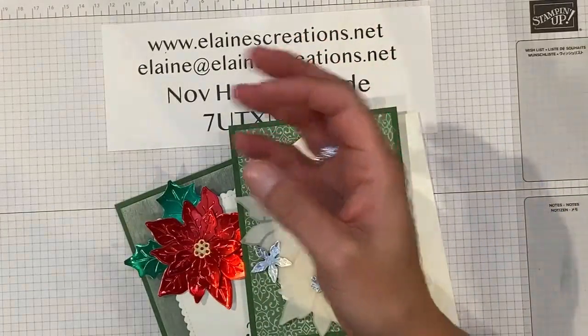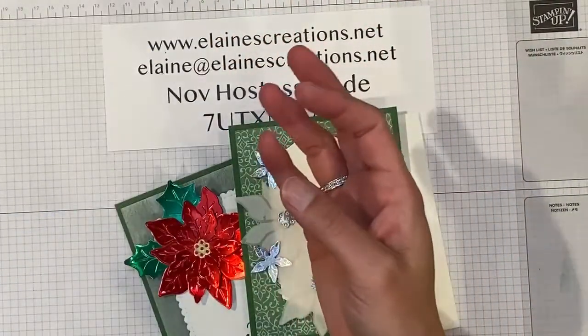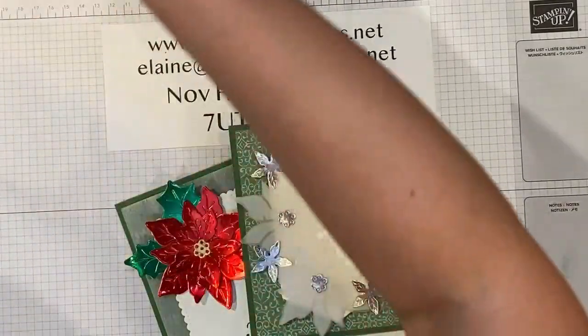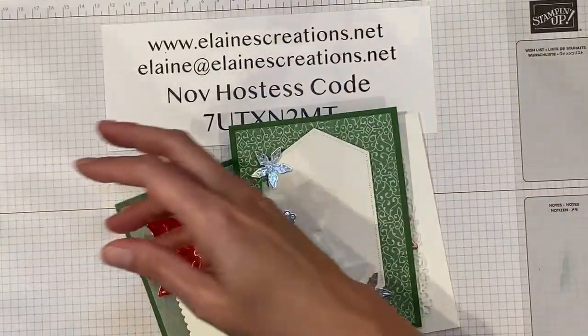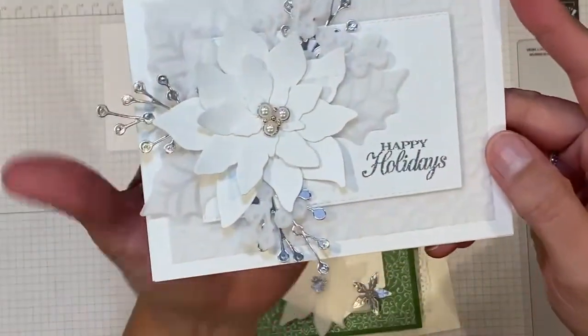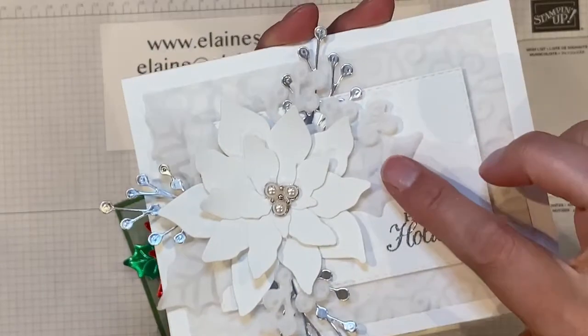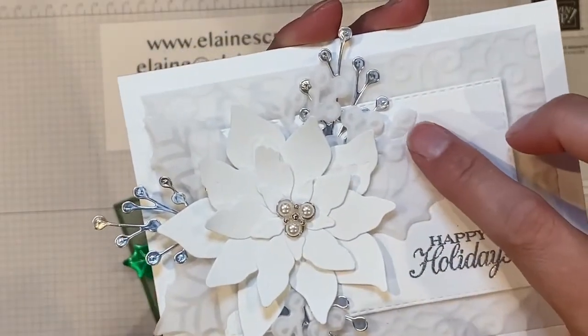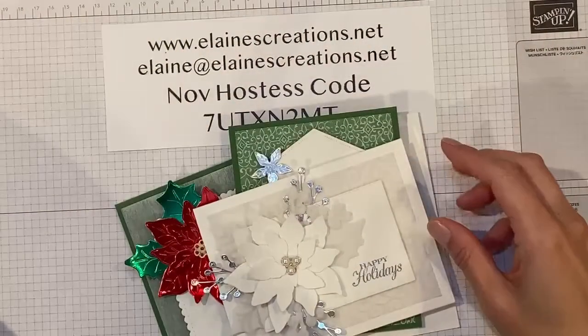The poinsettia plush paper has three designs. It has this leaf paper right here, and then it has this poinsettia one that you can cut out. Super cool. And here's one with the plush designer paper — I cut out the leaves and little berries. And then here's a slimline card.